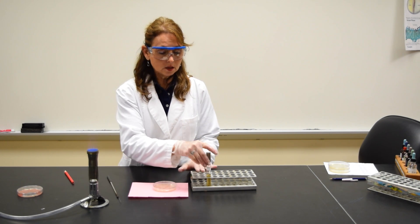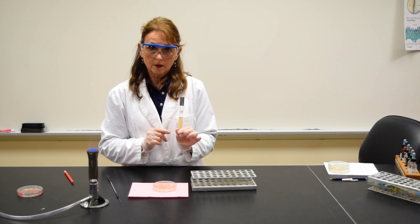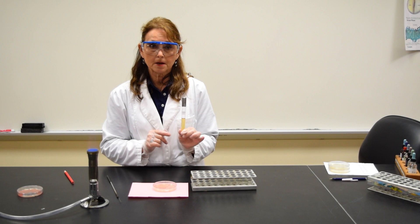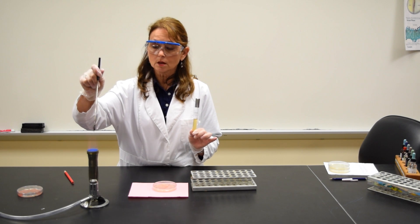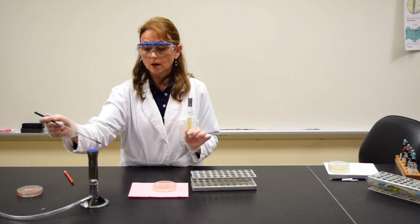I'm going to be using a test tube of bacteria in a liquid called a broth. This is known as a mixed culture broth because there are several types of bacteria that I placed in the tube. You're going to start by taking your inoculating loop and sterilizing the loop, the wire, as well as the bottom part of the handle.